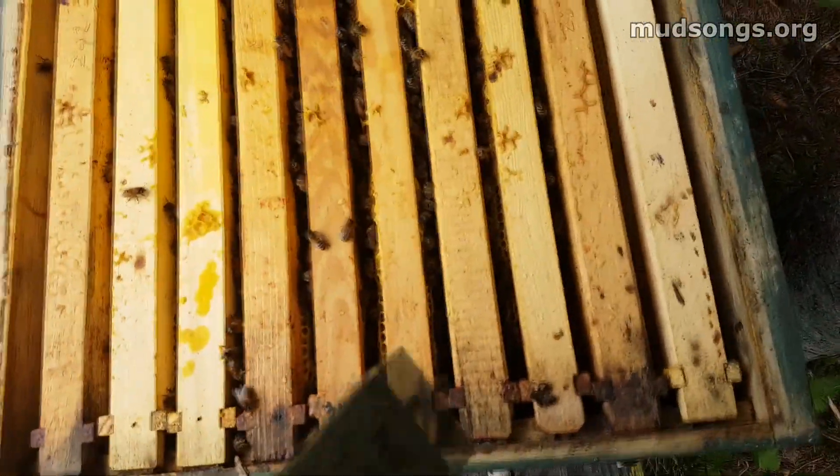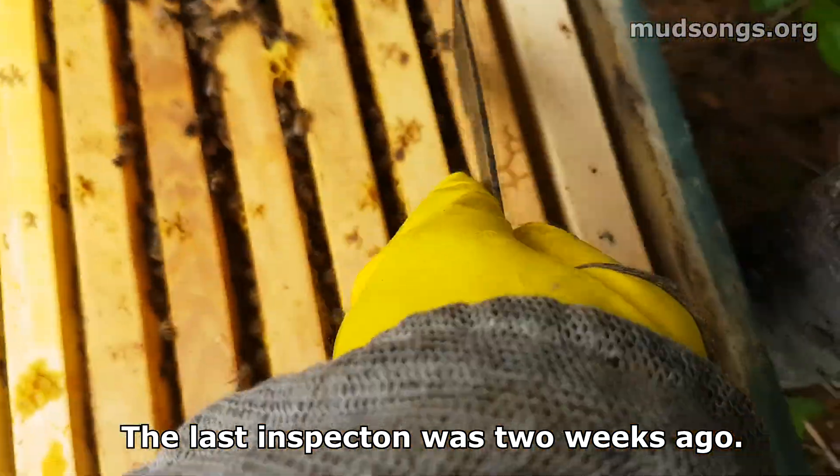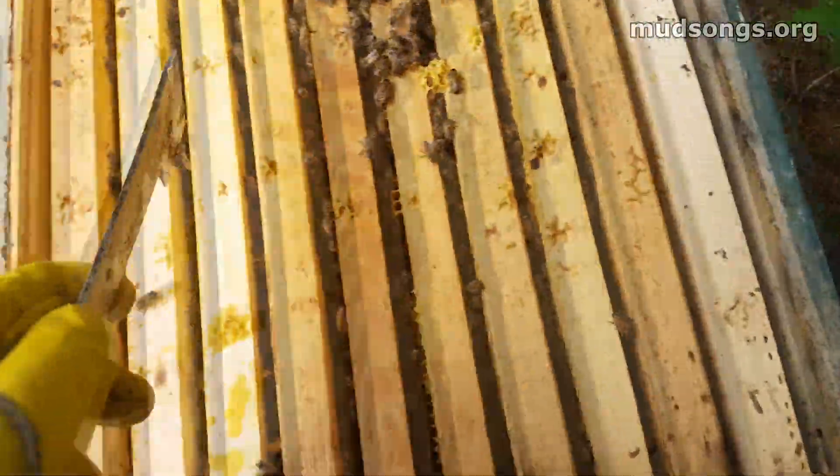The last time I checked on these bees, I think there were about maybe two or three frames of bees, and now there's nine frames of bees, except for that last one which is empty. Otherwise they're pretty packed.